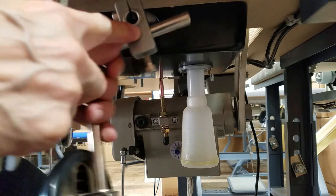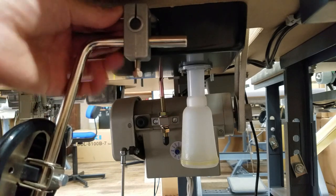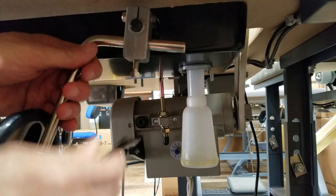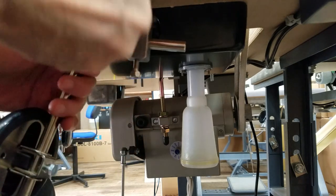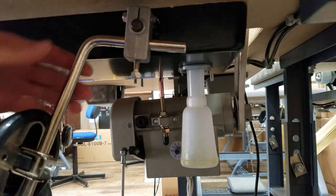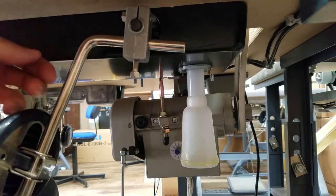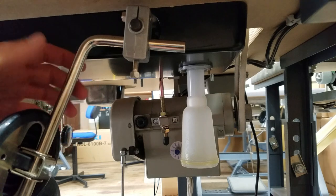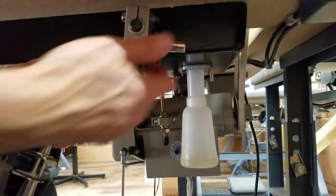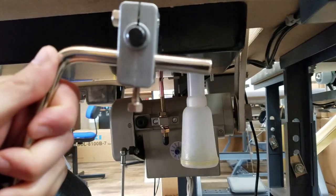So my suggestion would be again to just put this assembly on and then tighten it onto the shaft. Once it's tight, little by little wiggle it, because if yours is bent it may just be a little bit too tight. It can't be bent too much — at least I can't imagine, because that's a very thick piece of metal. So excuse my hands, but wiggle this back and forth, back and forth, until you can pull it off.